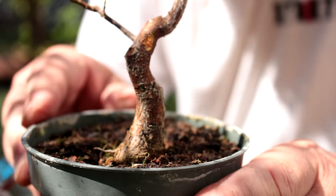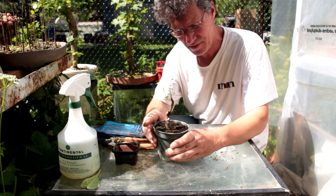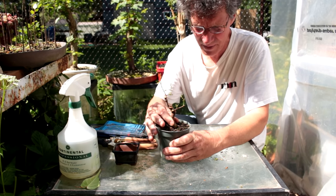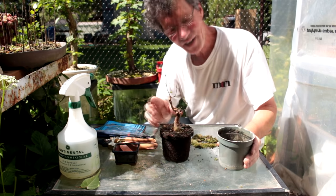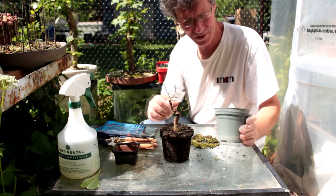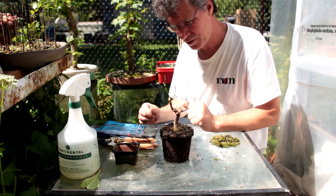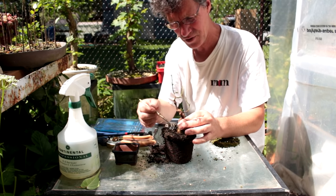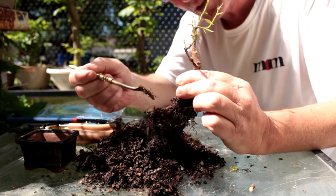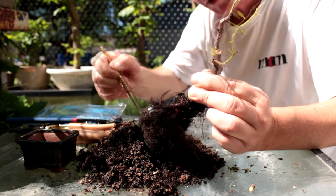We're ready to get the tree out of the pot now. This is a plastic pot so we just want to flex it around a bit to loosen up the soil from the edges, then grab the base of the tree and just pull up. I can't remember when this tree was last potted — I'm guessing four years ago. Let's start combing out our roots and see what we have. We've got definitely not a typical radial root base, but we always work with what we have.